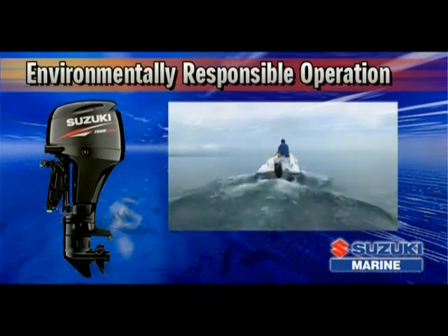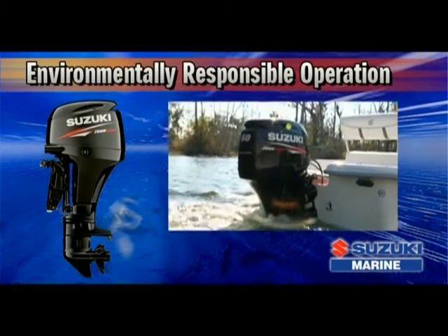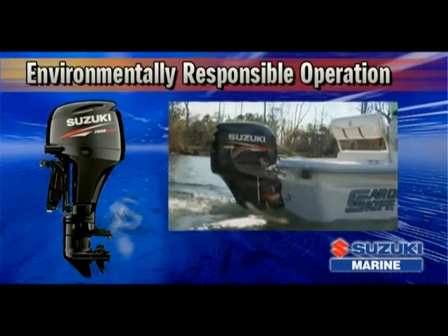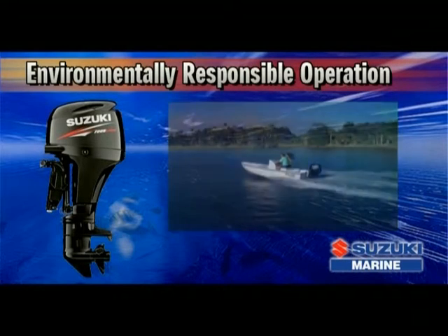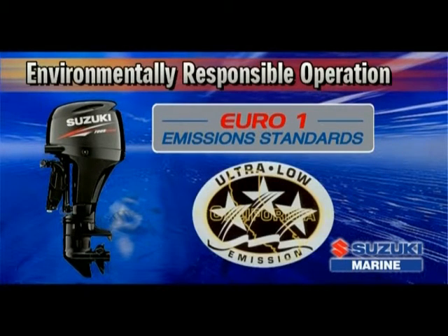The DF60 also delivers environmentally responsible operation that meets both the U.S. Environmental Protection Agency's 2010 Exhaust Emission Standards and Euro Emission Standards set by the European Parliament and Council. It has also received a CARB 3-star rating from the California Air Resources Board.